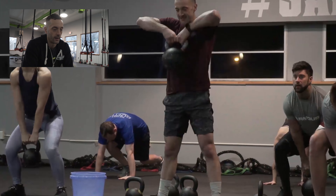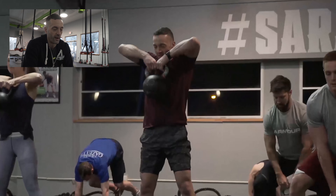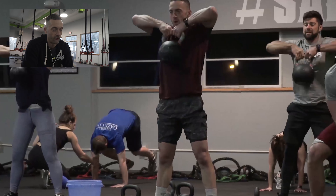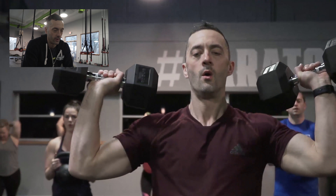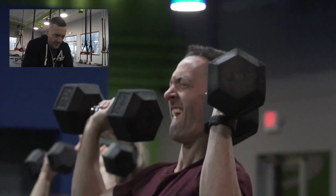We had a five-second rest here, then went right into a squat to upright row. I'm a huge fan of this movement — I like upright rows if you can do them safely. I know they get a lot of hate in the fitness industry, but I like them if you can safely perform them.